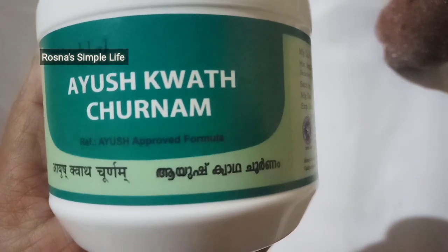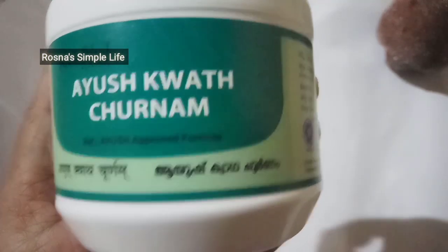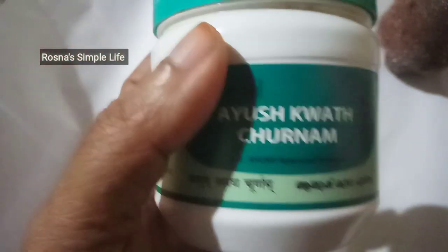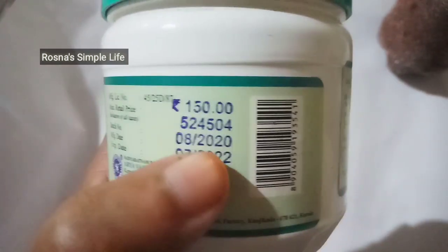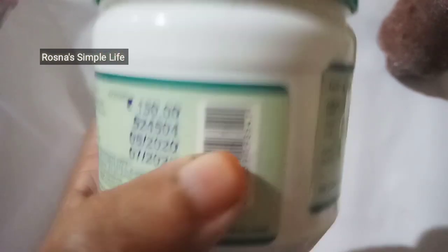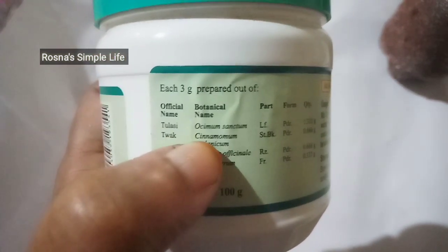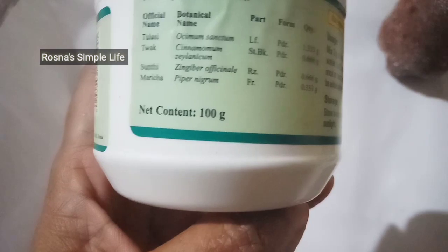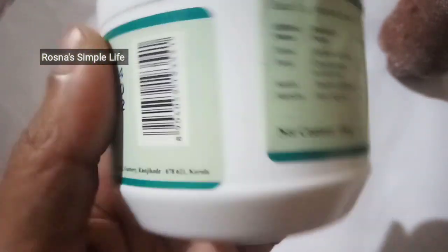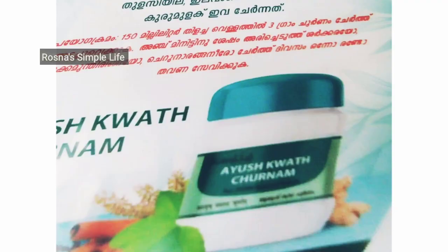Protect from direct sunlight. This is the product of Cortical Ayurveda — AYUSH approved formula. The price is 150 rubes. The batch number and manufacturing date is August 2020.